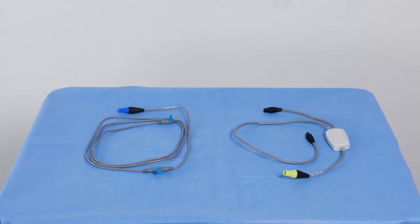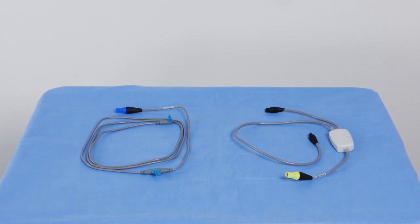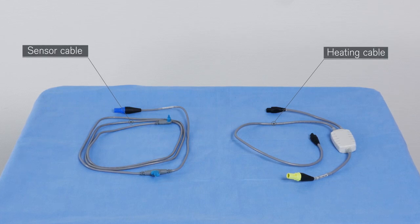In addition, there are further accessories to be connected to the humidifier and the entire system. For the next steps in the setup of connecting to the humidifier, you will need the sensor cable and the special heating cable designed for dual heated systems.